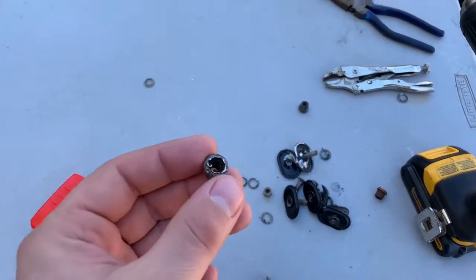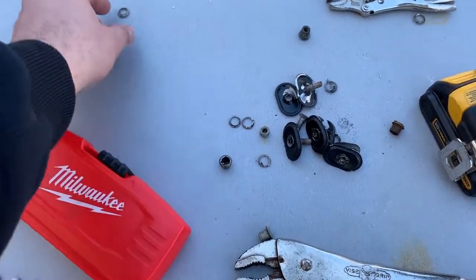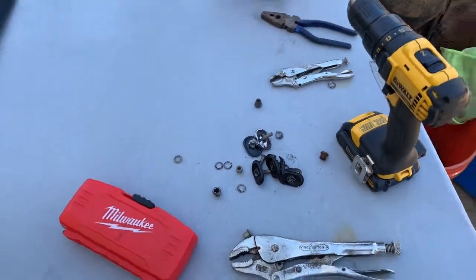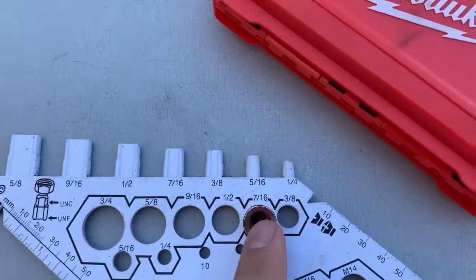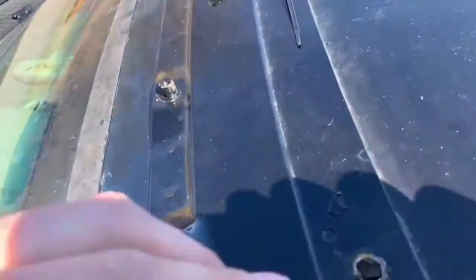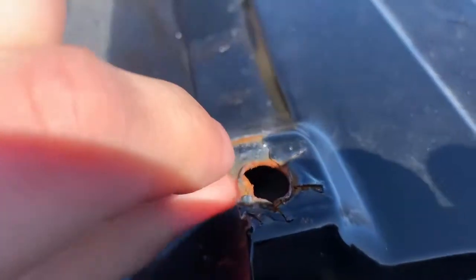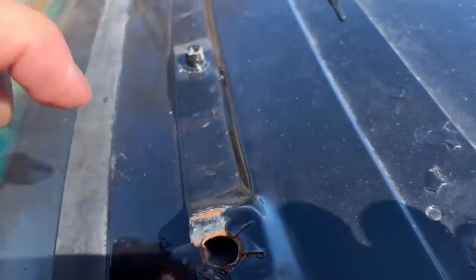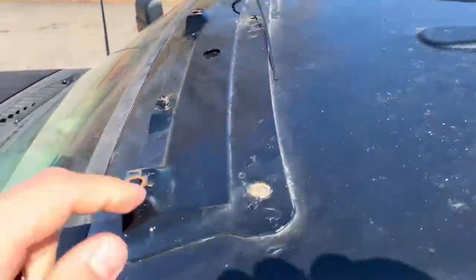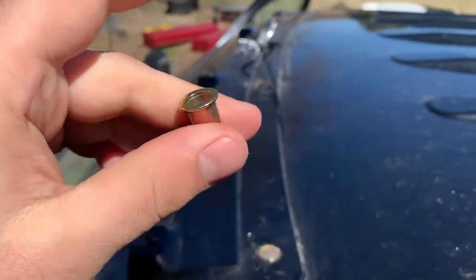To get the old rivnuts out of the roof, I used a three-eighths drill bit, drilled down on it, it split apart, and they pulled out. For the new ones, I need to drill 7/16ths for them to fit — it's pretty close already so I just need to make the holes slightly bigger. Before drilling I bent the metal flat with lineman pliers. There may be one hole that already fits because it was just wobbled loose. I'll drill these to 7/16ths and then show how to use the tool to install them.